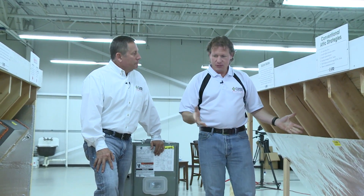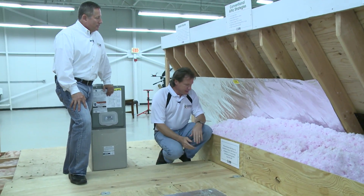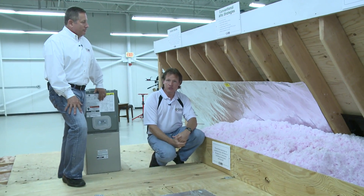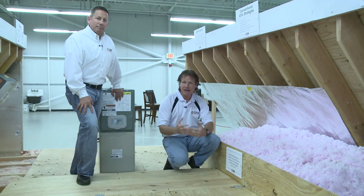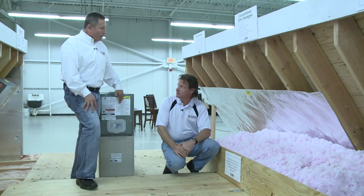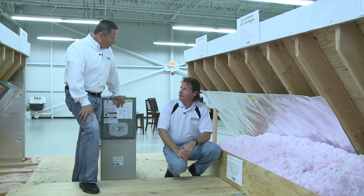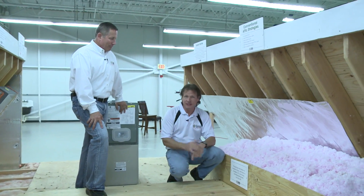We have a display here of a variety of different things. One of the things we're going to talk about today is conventional strategies for making a home more comfortable and energy efficient. The attic is our A priority, basement would be our second priority, and the spaces in between would be the third priority — attic, basement, and then conditioned space.